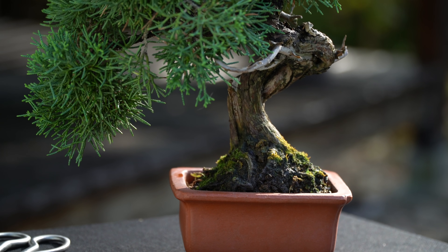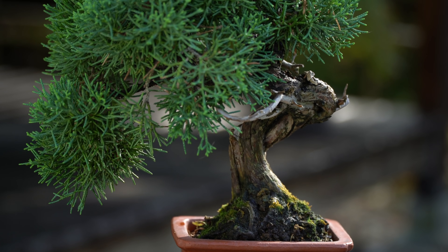The green foliage, reddish brown bark, and silvery white deadwood is very appealing.